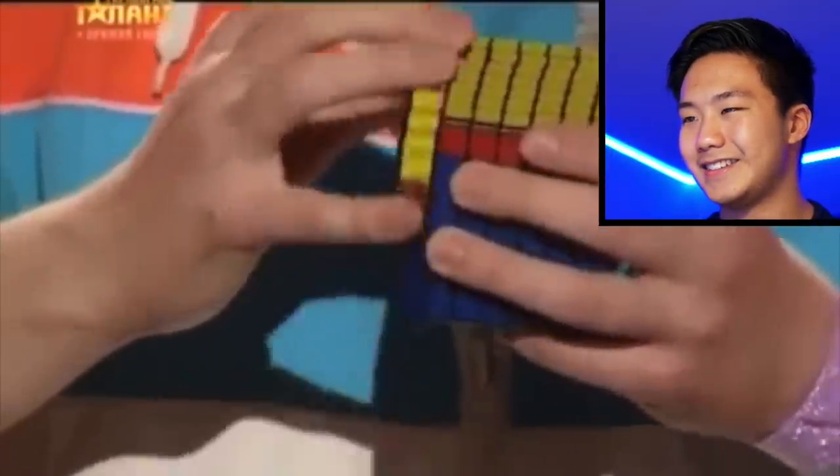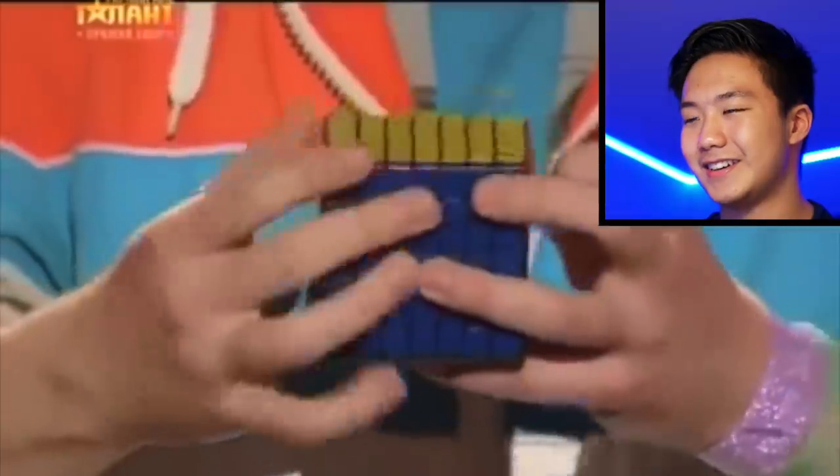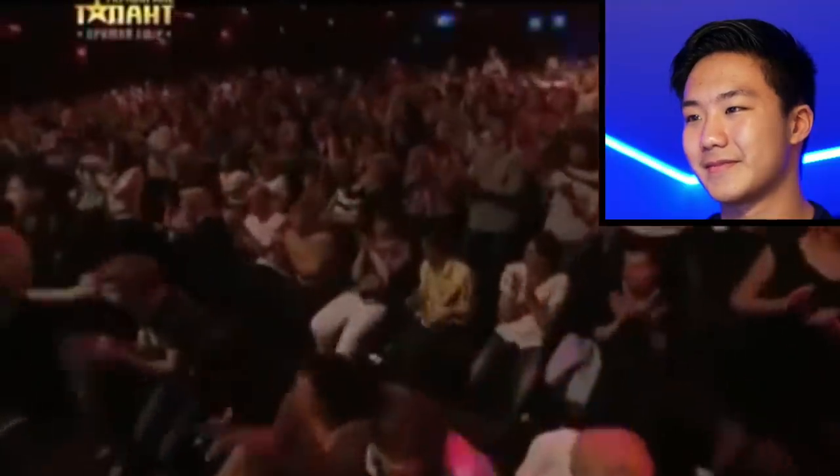And he is done! Standing ovation from the judges and the audience — super impressive. Now, I feel like I don't even need to explain why it's so obvious that this is not a real 7x7 blindfolded solve. First off, if you're trying to do a 7x7 blindfolded solve, it's going to take a couple hours. Even if you're really, really good at it, it's still going to take around 30 minutes. You can't do a full 30-minute act on a Got Talent show — the audience would fall asleep and the judges would bust him out. The sheer fact that this is on a Got Talent show just shows it's not a real solve.